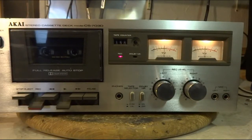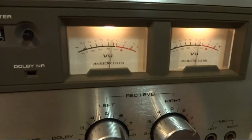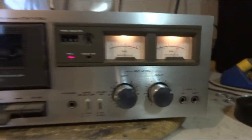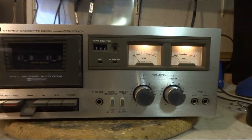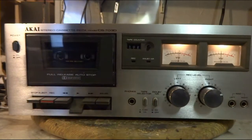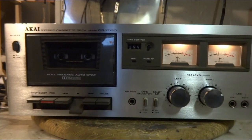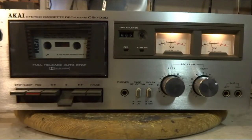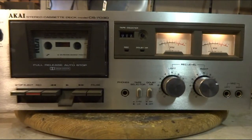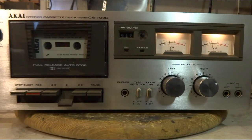I got blank tape in and I'm doing a little recording. The meters are working good. The controls respond well. Let's see how it sounds. I got a store-bought tape playing now and it's sounding pretty good. This little deck came out pretty nice. Thanks for watching the video.